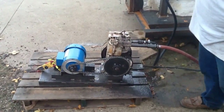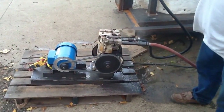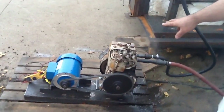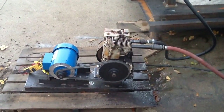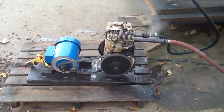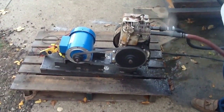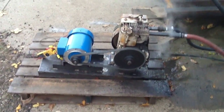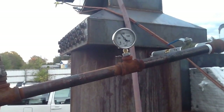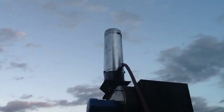We're actually inputting the steam into the intake, and there is the actual exhaust. We've modified the cam. Right now the steam is running the motor, and I'm going to plug that in — and that's grid-tied. That puts a load on it and now it's actually a generator. Once again, about 80 PSI right now.